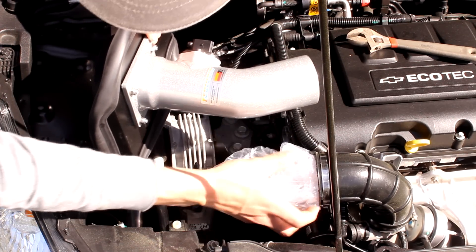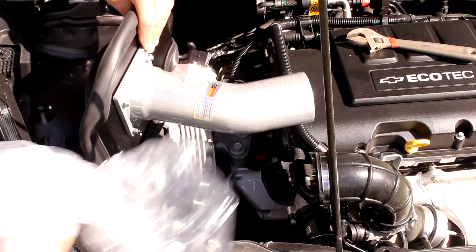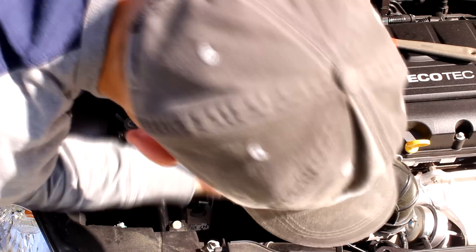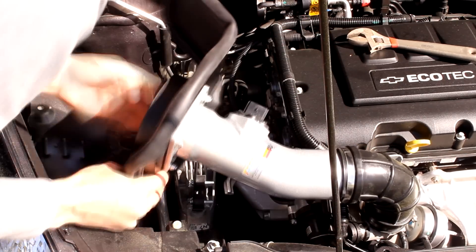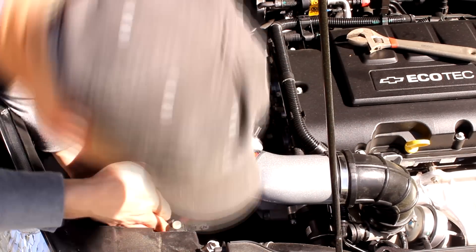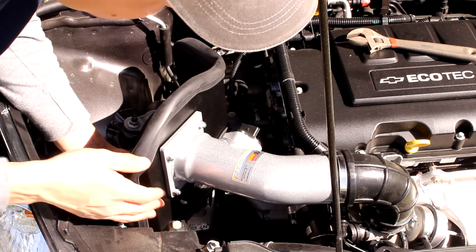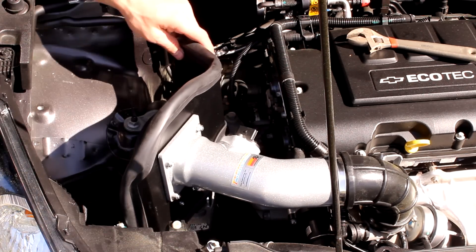I put a bag in here just because it's very high season for pollen. Make sure your bolts are in down here. Now you can start to tighten everything up.